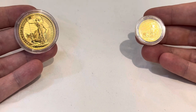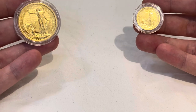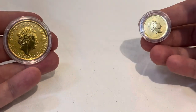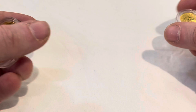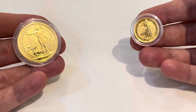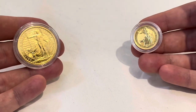Hi guys, Metalhead here, and welcome to my channel where I talk about all things gold, silver, and other precious metals. Today I'm going to be talking about something that comes up time and time again, which is fractional gold and what my thoughts are on it — and whether or not this is a viable part of a stacking strategy. These are my opinions on fractional gold.